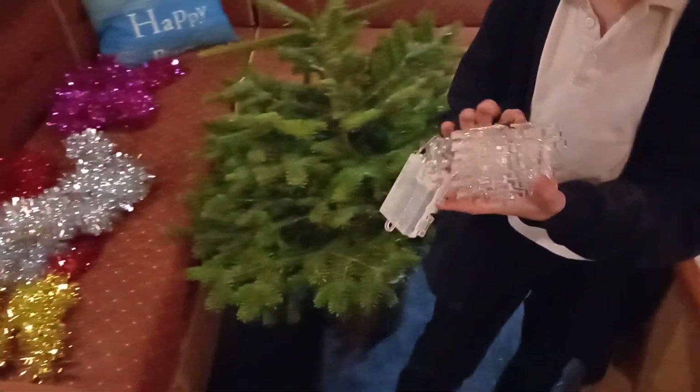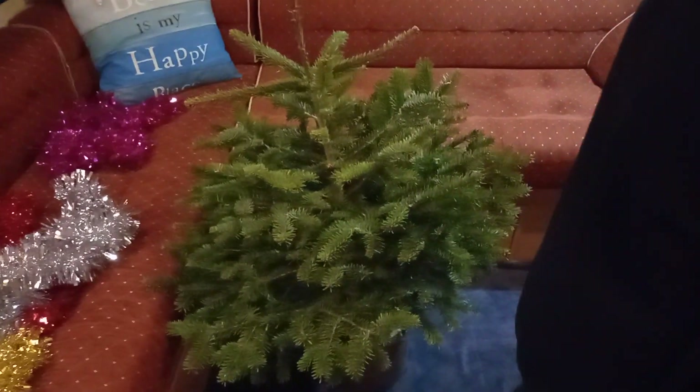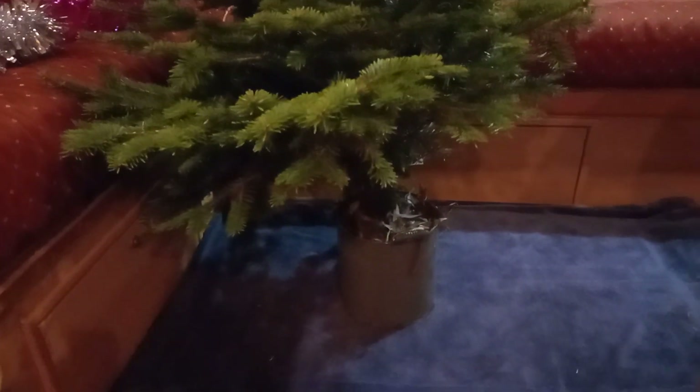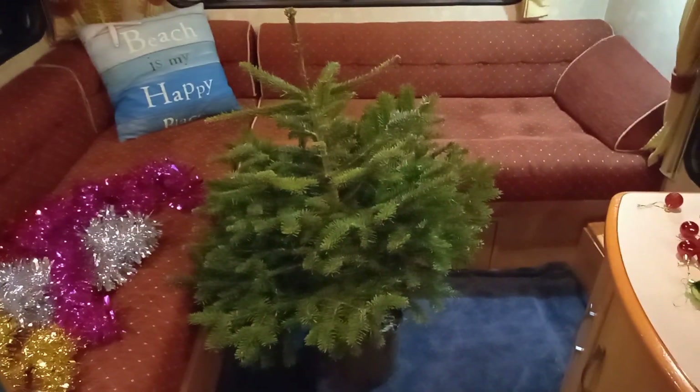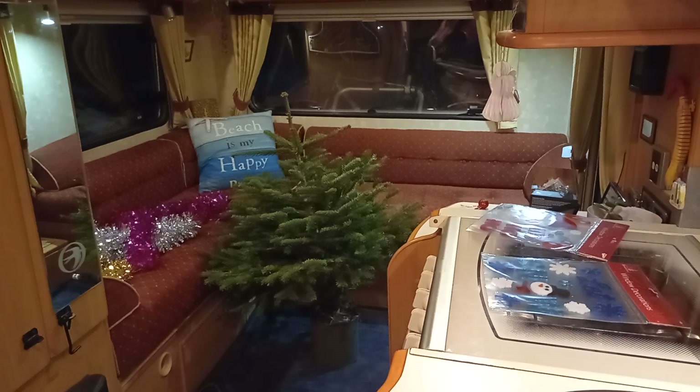We've got icicle-type things which we'll look at in a second. I repotted the tree into this pot — obviously being in the motorhome, we don't want a pot with holes, and we haven't got loads of space. I put some twigs in the bottom so the tree soil isn't sitting in any water when we water it, then repotted it in there. It was a bit of a faff but luckily we're near a river so I could wash my hands.